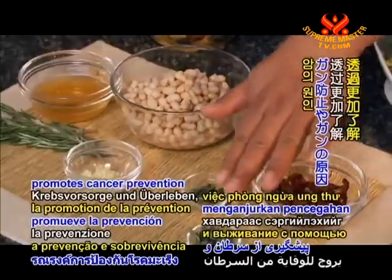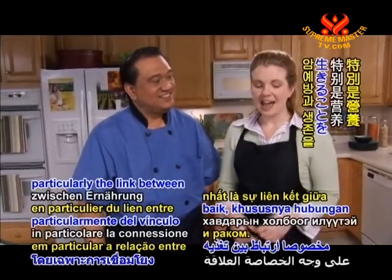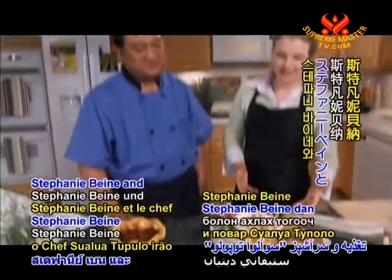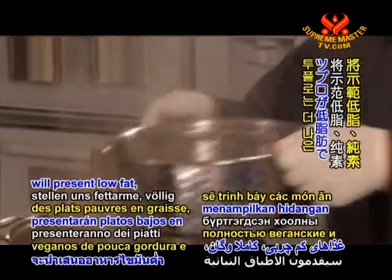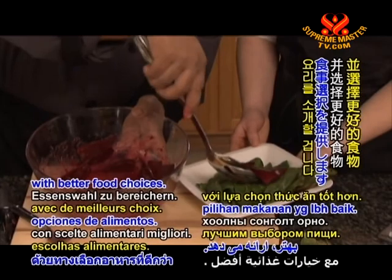The Cancer Project promotes cancer prevention and survival through a better understanding of cancer causes, particularly the link between nutrition and cancer. Registered Dietitian Stephanie Bina and Chef Sua Luatupelo will present low-fat, entirely vegan, and absolutely tasty dishes to enrich our health and lives with better food choices.